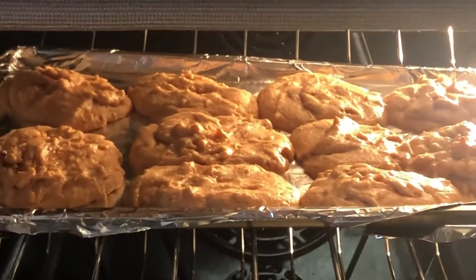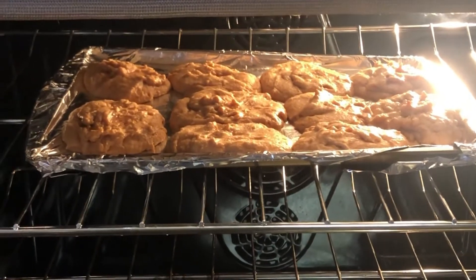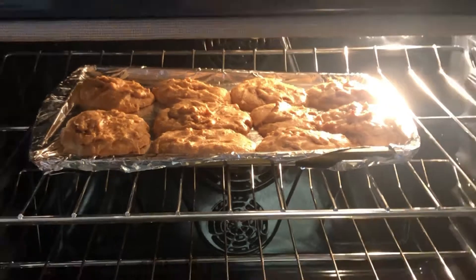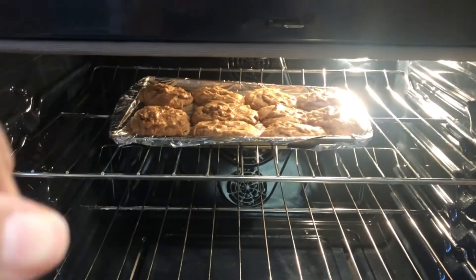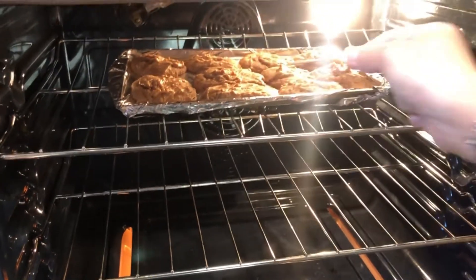It's been about eight minutes and they kind of look like this. I'm gonna leave them in for maybe two more minutes because I feel like they're not ready yet. I'm gonna do a little toothpick test, so give me a second. I need to be very careful because I burnt myself last time doing this.